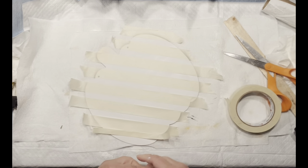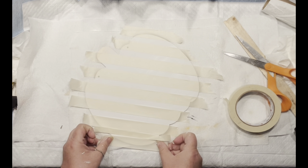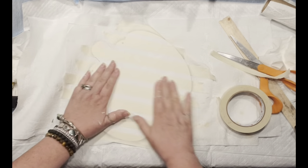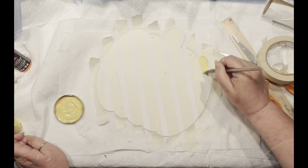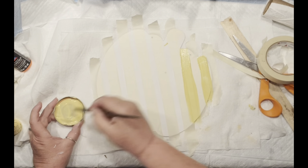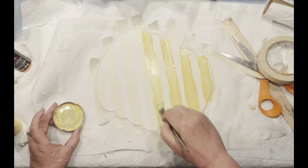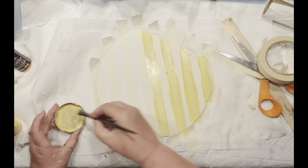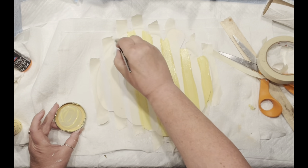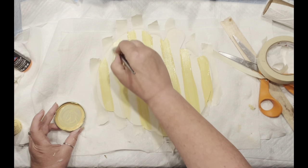I made sure everything is nicely attached to my board, because once we start painting we do not want the paint to bleed — even though it is masking tape and it's supposed to hold nice. Now I'm starting with my first stripe, painting the white portion in between the tape yellow.